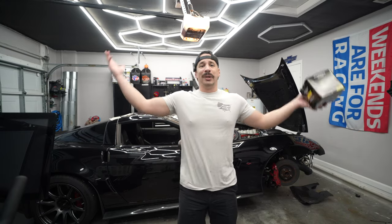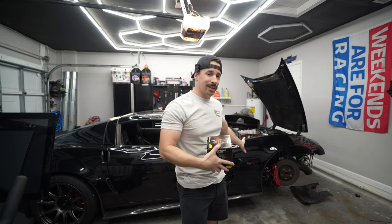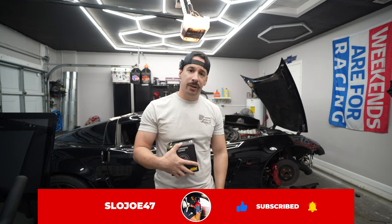What is up guys, welcome to a brand new garage video. No racing today — as you can see the car is still down from the Sebring race event. If you haven't seen that video yet, go check that one out first and then come back to this one. We're still waiting on the radiator; unfortunately when I ordered it, it was said to be in stock but then they found out it was actually on back order, so still a couple weeks out before getting that.